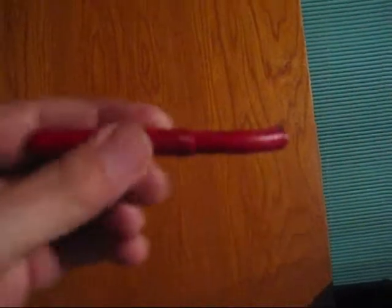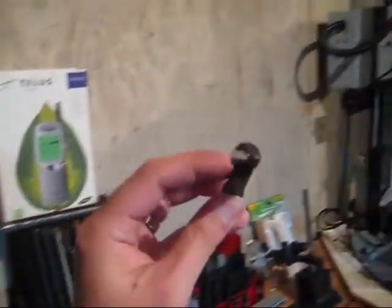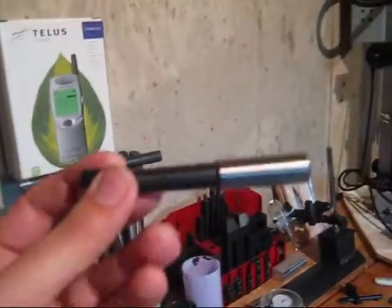If you bought the boring bar set like this one, they're useless. You can see the angle in there - that's for a nice big bore. If you're going like a half inch bore you can't even use that, because you'd need to grind a big clearance on there and that's just a waste of time. The boring bars that come with the boring head are actually pretty good for that.